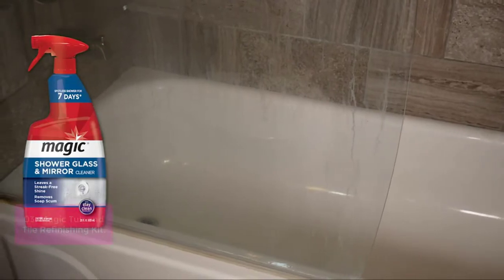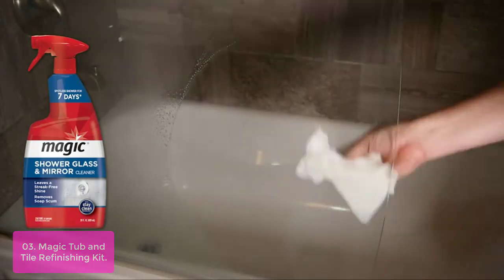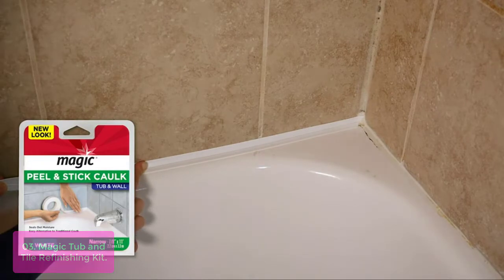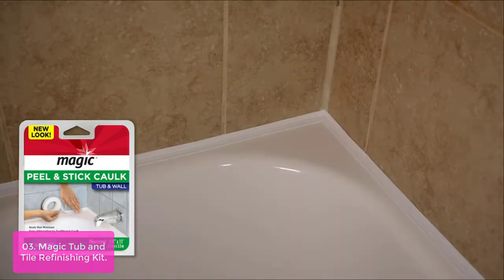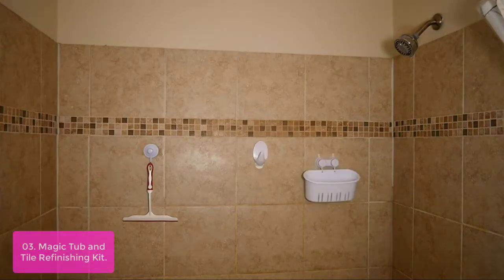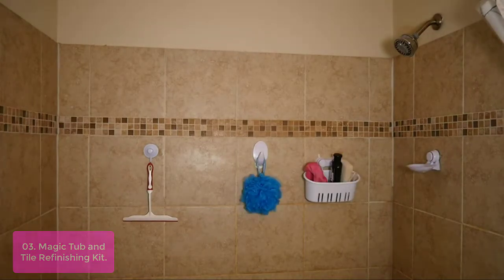List number 3: Magic Tub and Tile Refinishing Kit. At the end of your tub refinishing process, you'll have a beautiful, professional-looking tub. We offer two types of finishes to choose from — a mirror-like finish or an ultra-glossy look. We love how our tub refinishing kit can transform your old bathtub into something gorgeous.